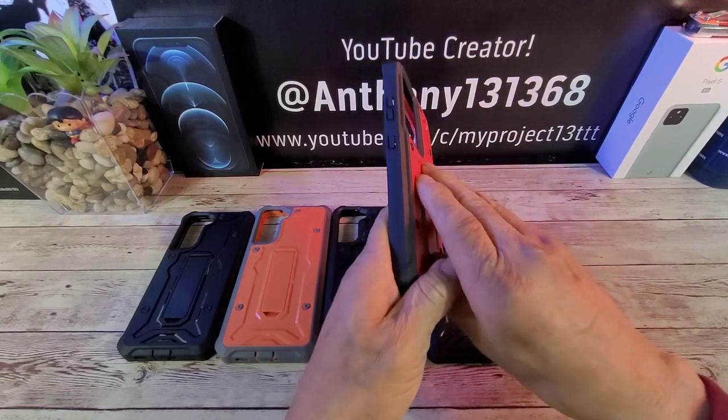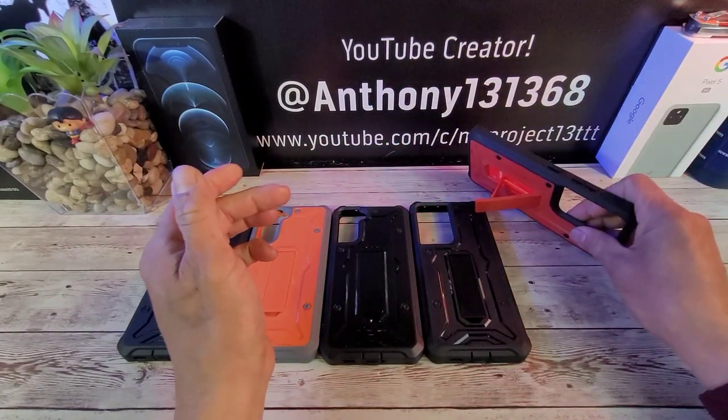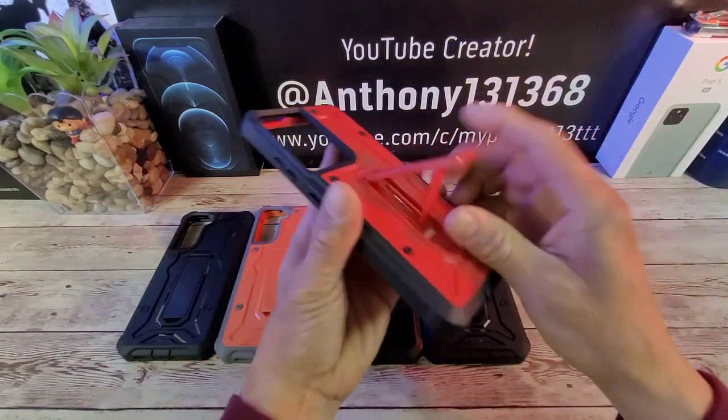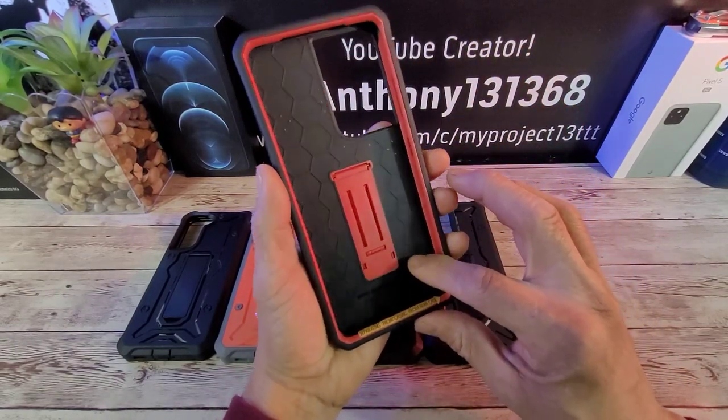The kickstand — for those of you that love to watch a lot of movies and videos like I do — you cannot go wrong. You can do that in landscape or in portrait mode if you want. On the inside you have the honeycomb design to absorb shock.